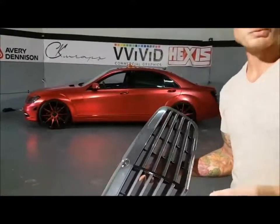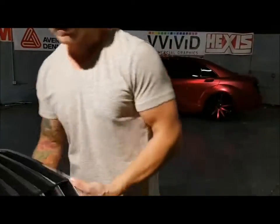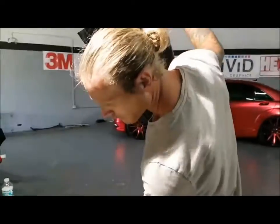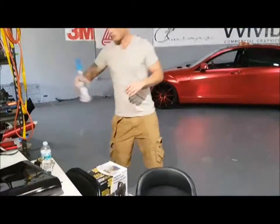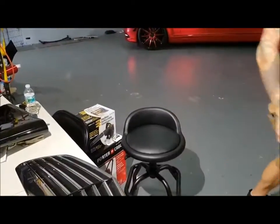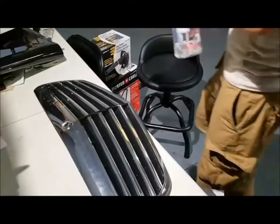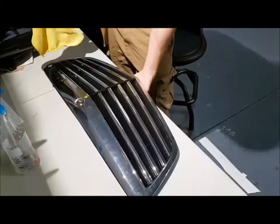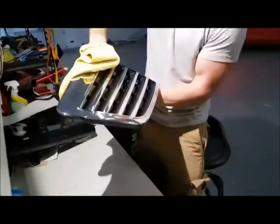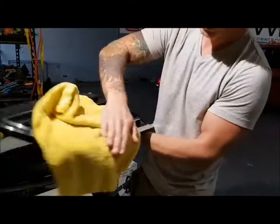So I have the piece of Avery cut already. I'm going to re-prep this surface again with a little isopropyl and a clean rag. I'm just going to wipe off the exterior because I put my hands all over it, so there are some fingerprints on there. Just want to make sure we're good.